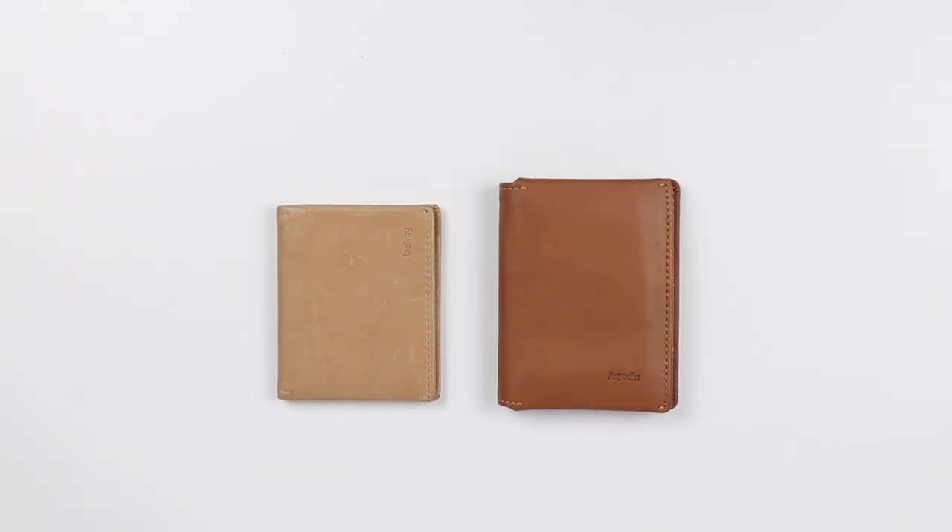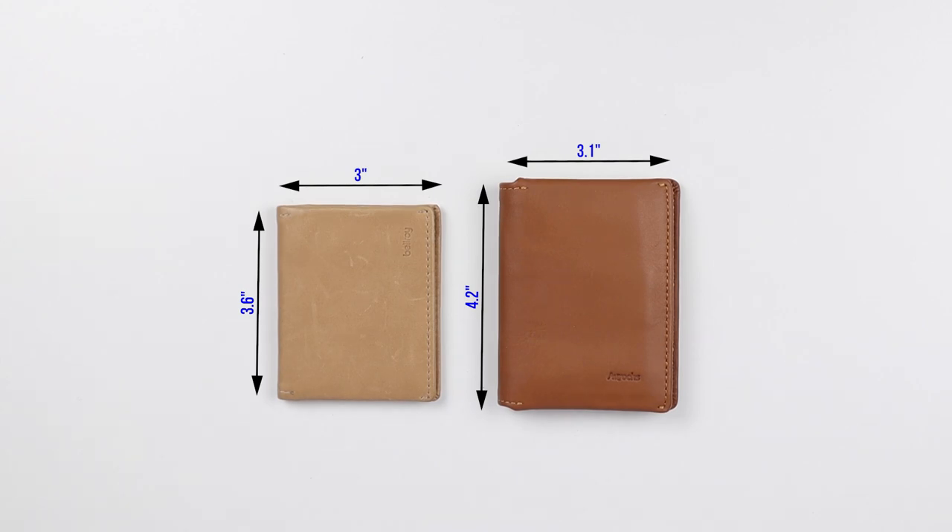Looking at measurements: the Bellroy is 3.6 inches in height whereas the Arux is 4.2 inches. On the width, the Bellroy is 3 inches and the Arux is 3.1 inches. By way of thickness, the Bellroy is 0.2 inches while the Arux is 0.5 inches.